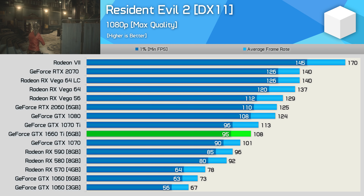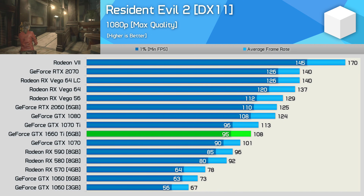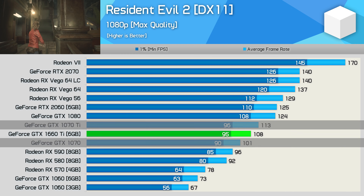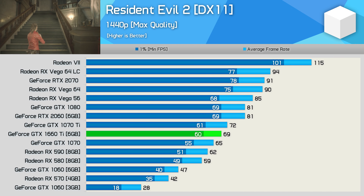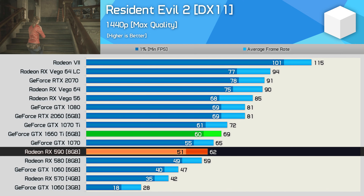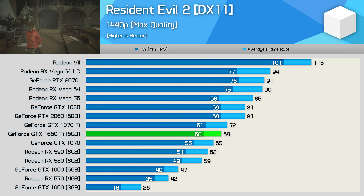The GTX 1660 Ti put in an impressive showing in Resident Evil 2 with 108 FPS on average, placing it between the 1070 and 1070 Ti. It maintained this position at 1440p, and in a strong title for AMD it was still 11% faster than the Radeon RX 590. Another very solid result for NVIDIA's new sub-$300 GPU.